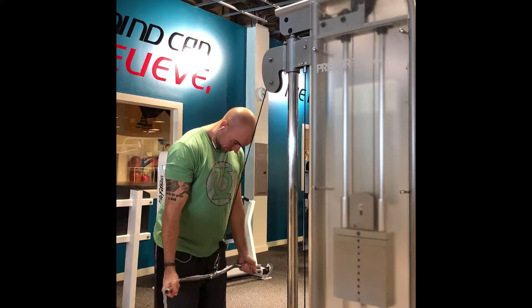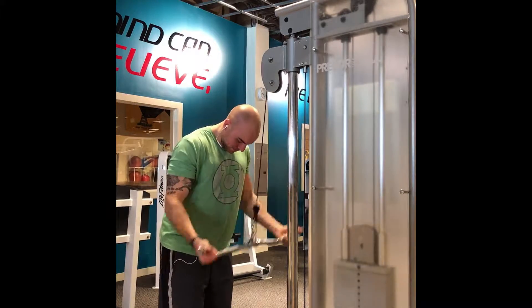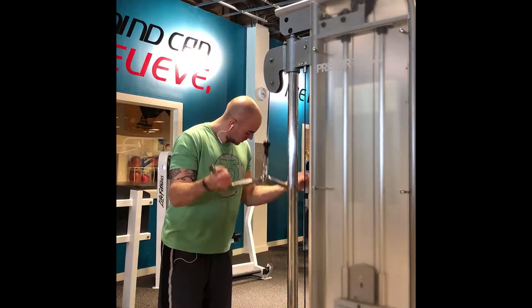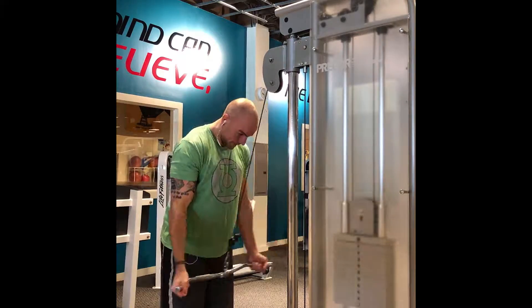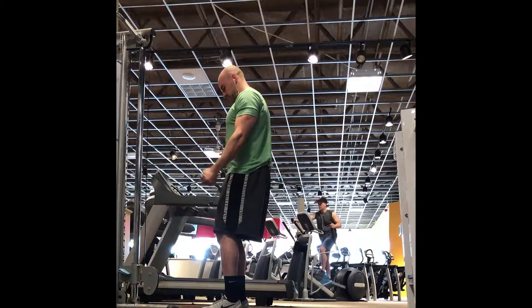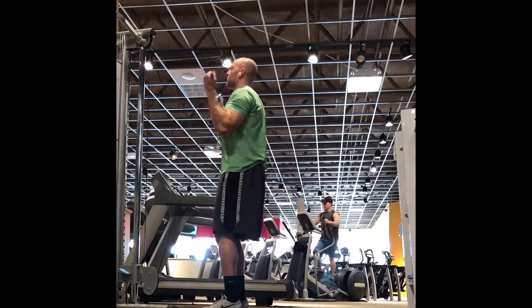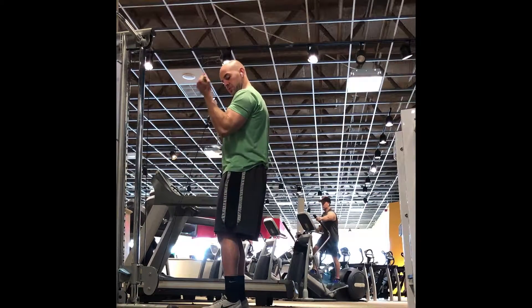Today on this commentary we have arms day, which is biceps and triceps. The first exercise is a W bar with a double underhand grip, just working the tricep all the way down. Next one is still using a W bar, but for the biceps now.